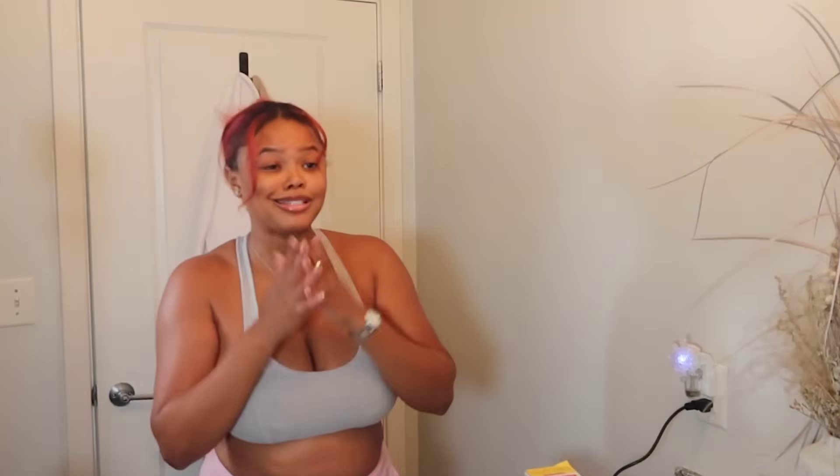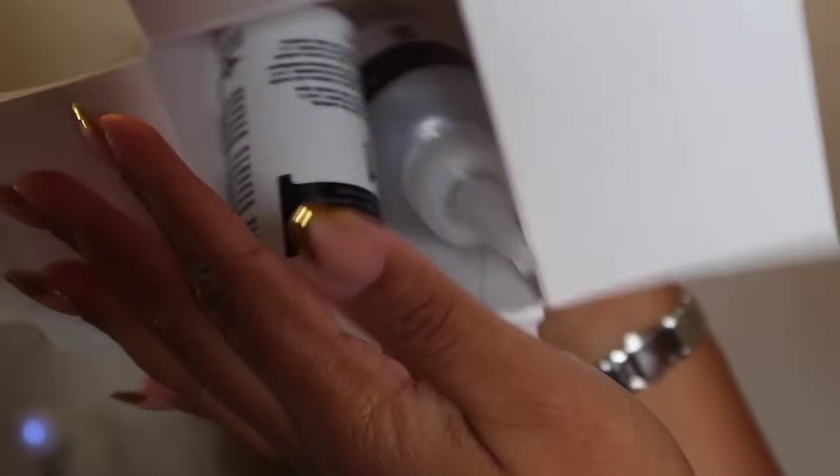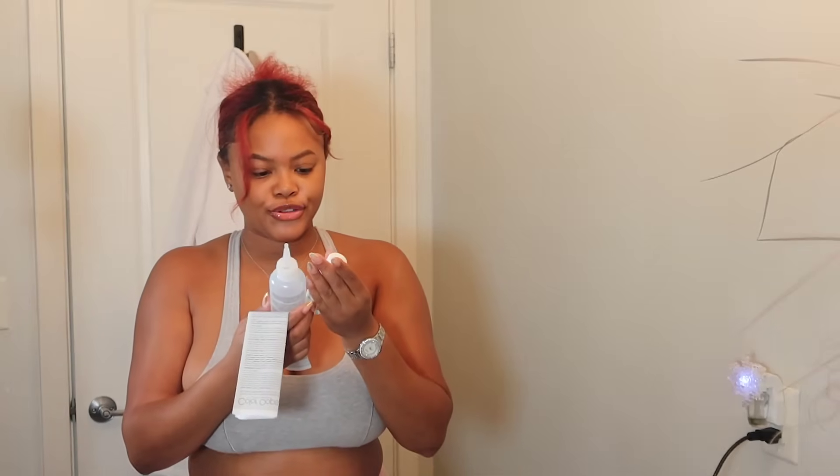Let's just get started. First thing I have to do is use this — this is the Color Oops hair color remover. I'm going to use this to strip this hair color, as well as for my skunk stripe. I did bleach that side so I'm thinking it's going to go back to blonde, giving a brighter ginger color. I have the directions here and I'm about to read them because I have never used this one before. They say to conduct a strand test.